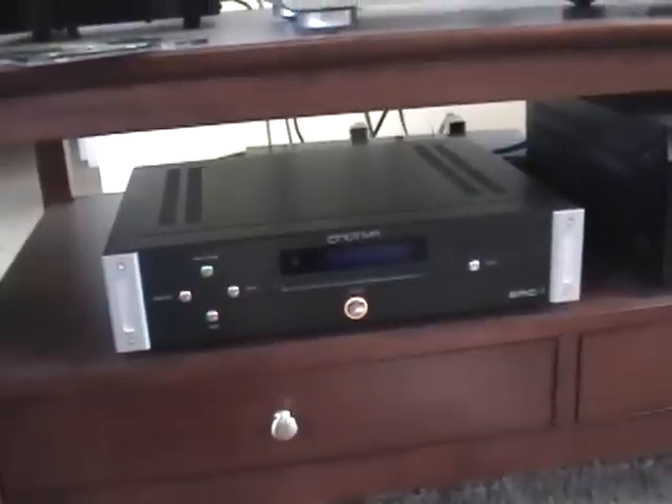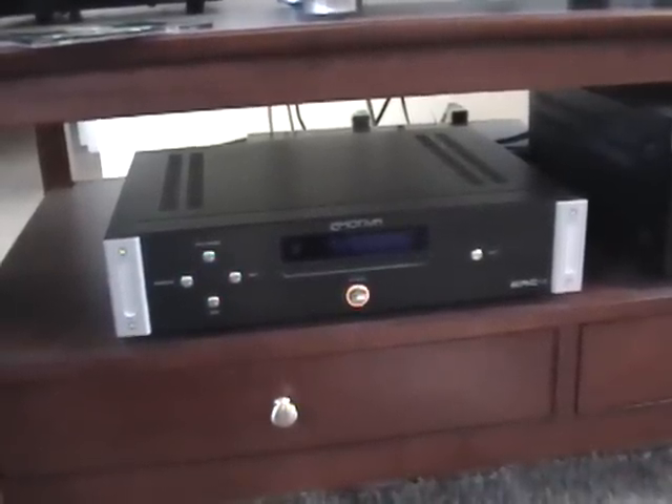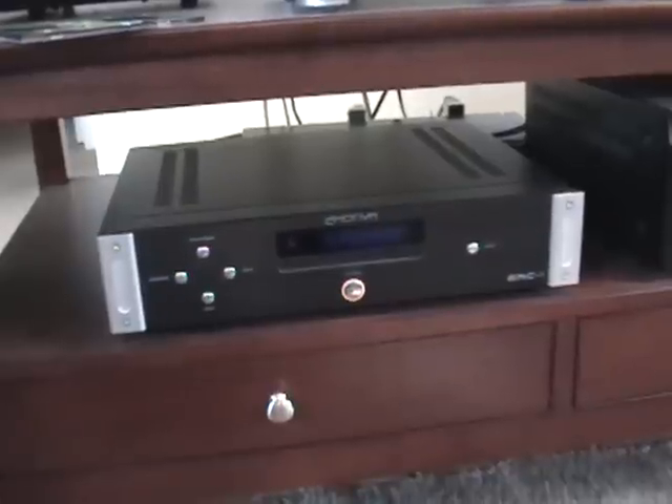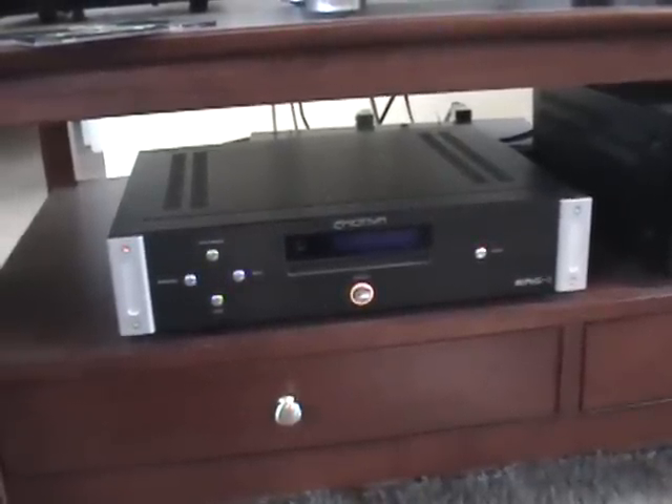First of all, it's a pretty nice looking player. It's black with silver trim, as most Emotiva Audio components are. It has the power button right in the center on the front with the standby light around it.